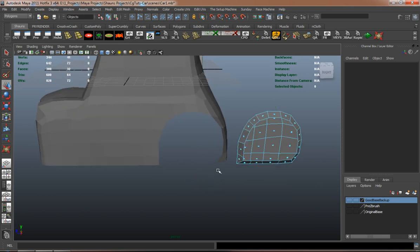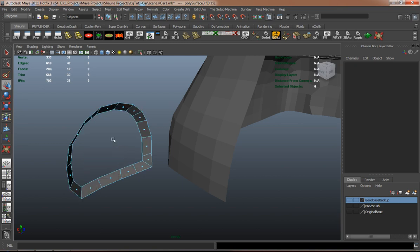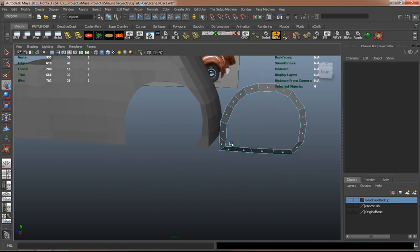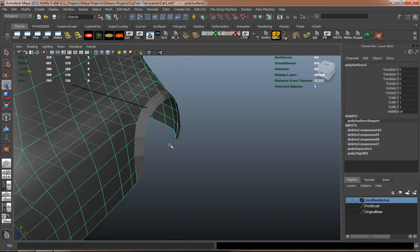Sometimes you can get away with one piece on cartoon cars, but if you're modeling real cars you really have to be extremely mindful in terms of how you lay out your geometry, because you're eventually going to have to make tons and tons of separations and cuts. And if you don't have your geometry laid out properly, it's going to be so difficult to actually make your cuts and separations.